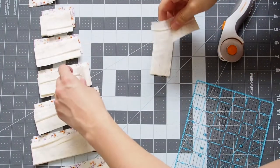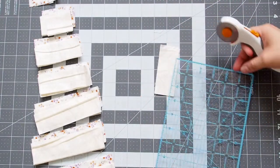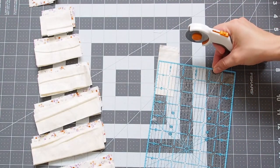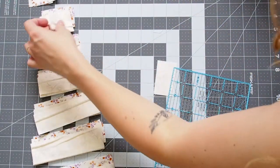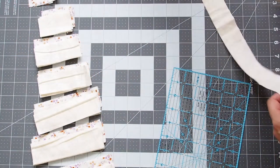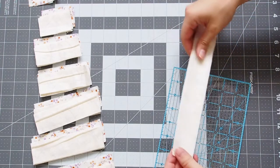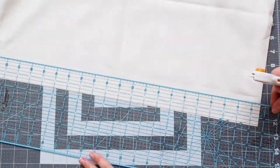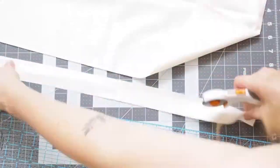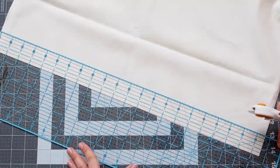I went ahead and cut the patterned background fabrics since I wasn't sure how many I was going to have. I've started with those — I'm going to have five with the darker purple and orange background and nine with the paler floral background. Now I'm cutting the rest of the plain off-white background pieces, and then it will be time to start chaining all of the blocks together.